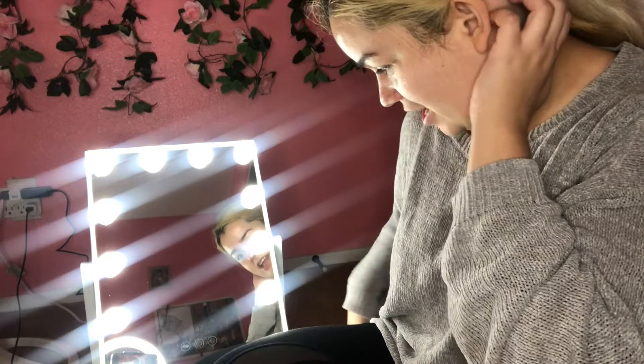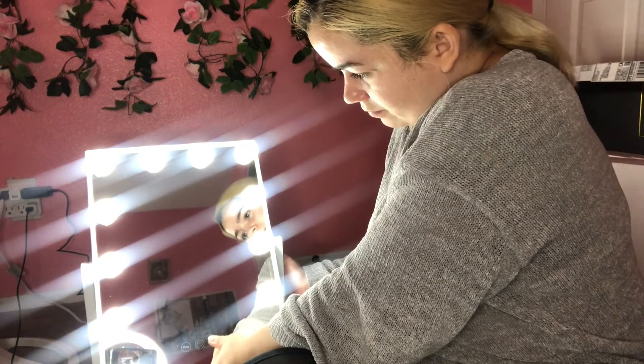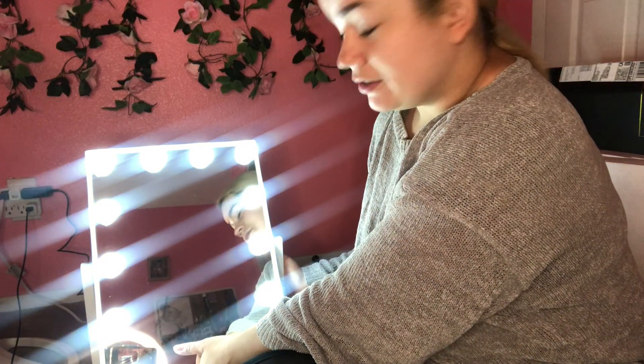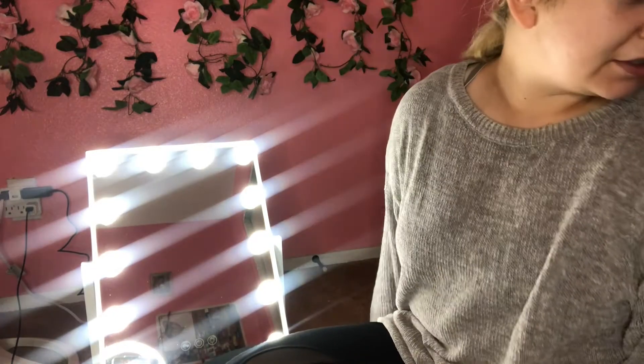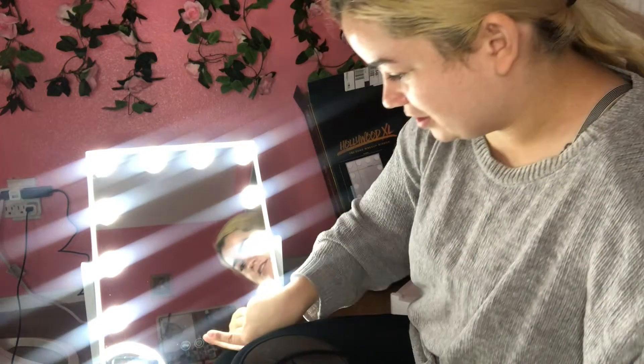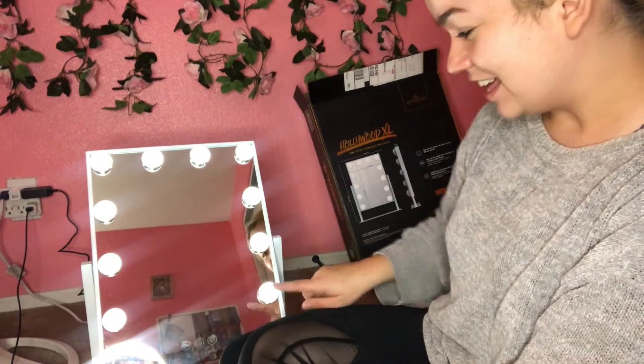So they're supposed to be different settings I think. Oh yeah, there is — so there's like a yellowish one, there's one that's more blue, and then the normal one. You can press and hold and it just changes the colors, okay that's cool. Oh, it dims them too! You could see better — let's do that again. Wow, that is so cool.